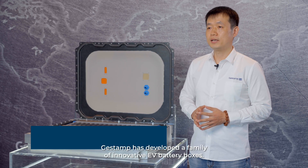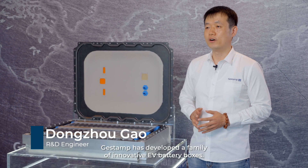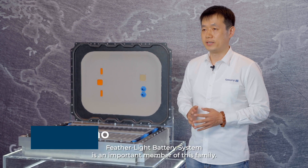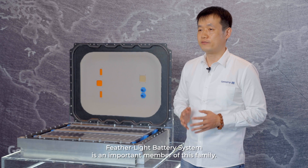GASTIAM has developed a family of innovative EV battery boxes. The VESOLIGHT battery system is an important member of this family.